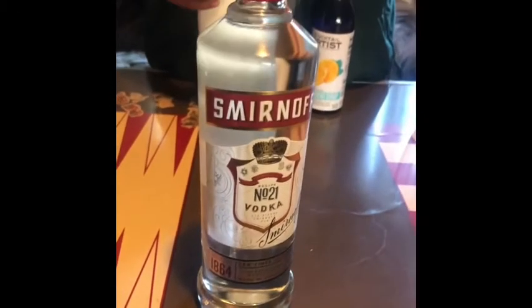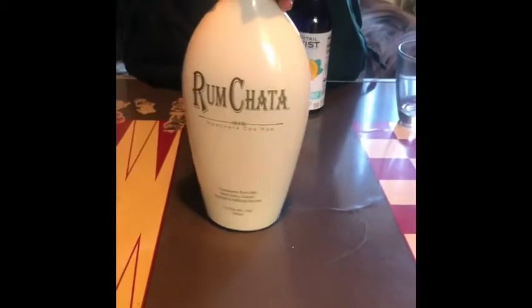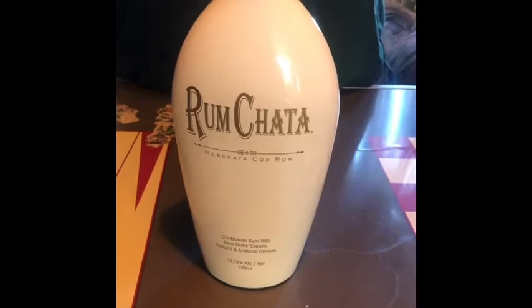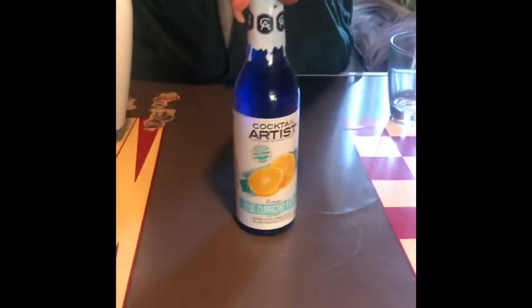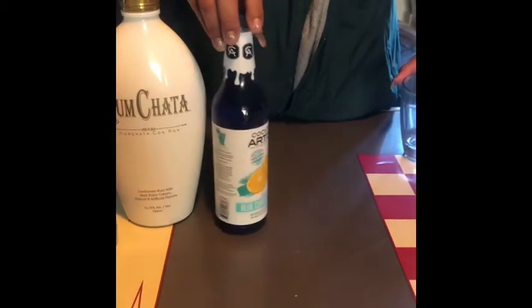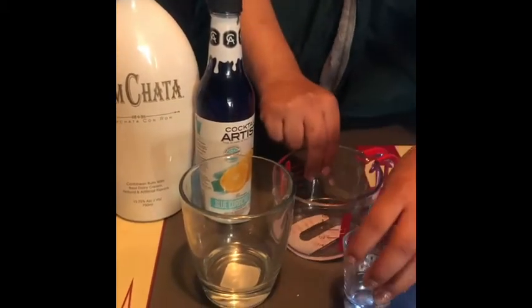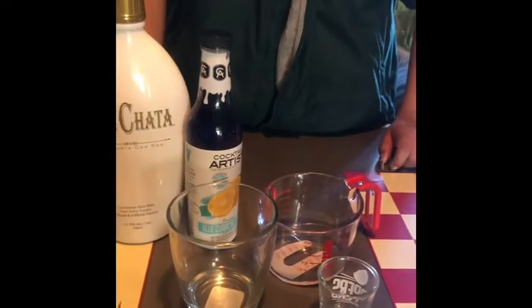The first ingredient is Smirnoff Vodka — it could be any vodka, but we picked Smirnoff. The second ingredient is RumChata, which gives the drink that whitish color. And then the last ingredient is this Cocktail Artist Syrup that we're going to use for the blue of the Crystal Lake. The last couple things you'll need are a cup, a shot glass, and a measuring cup.